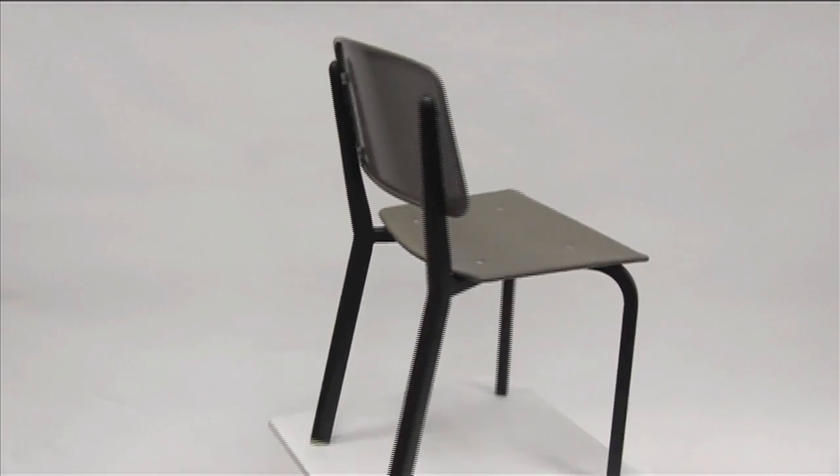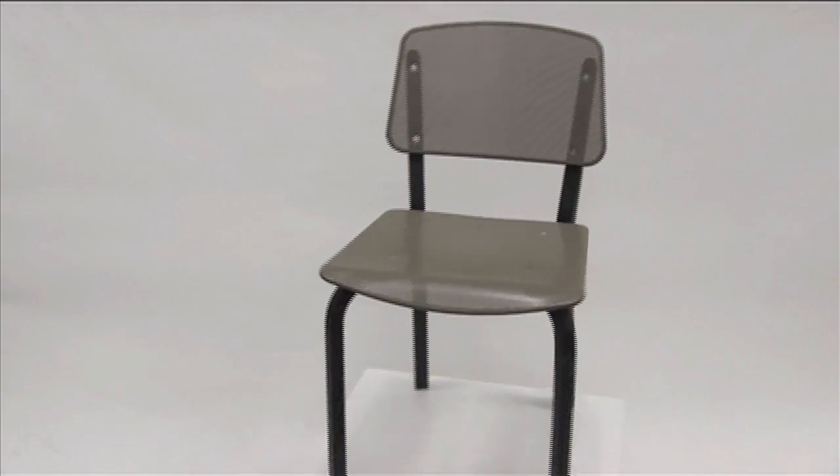The frame finish is sand black. The seat and back is a perforated steel that comes in a light sage or taupe color. The frame is welded steel with a powder coated finish.